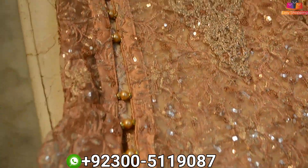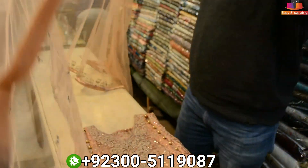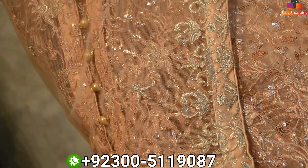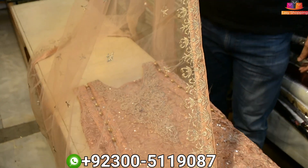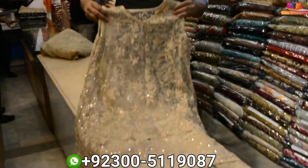This is ready to wear. It's ready to be set. You will get 6 colors. This will be a 4-piece at 85.